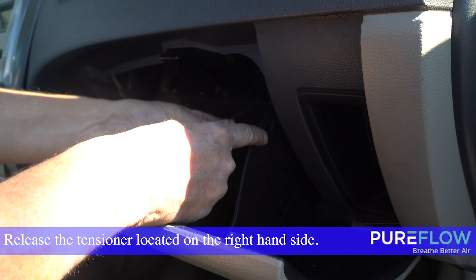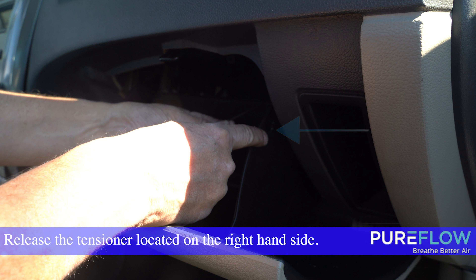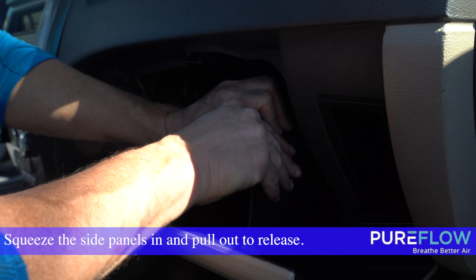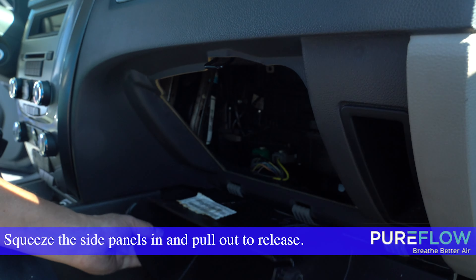After opening the glove box, release the tensioner located on the right hand side of the glove box. Squeeze the side panels in and pull out to release the glove box.